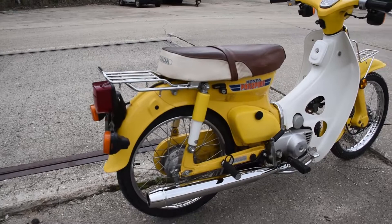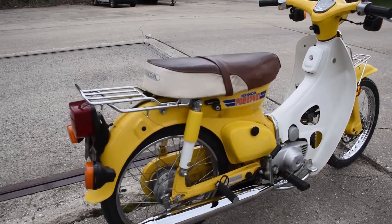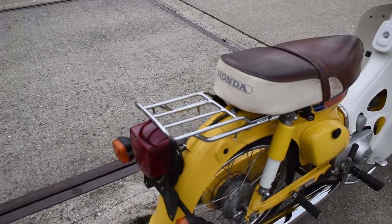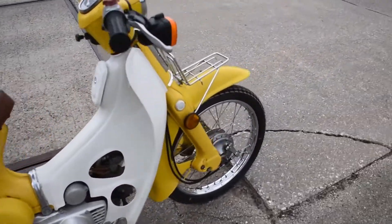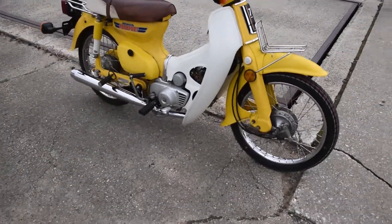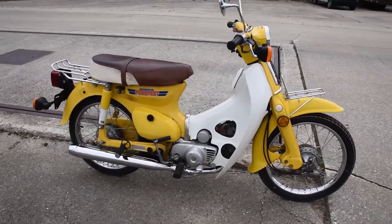The machine has a freshly installed replica exhaust system — no rust or damage there. It also features a nice chrome luggage rack at the back and a similar one at the front, so a little bit of cargo ability here. Anyway, let's go ahead and fire it up and see how it sounds.